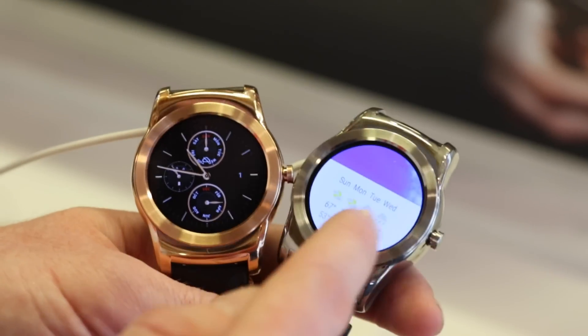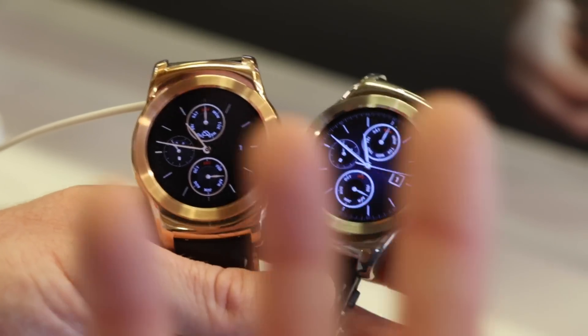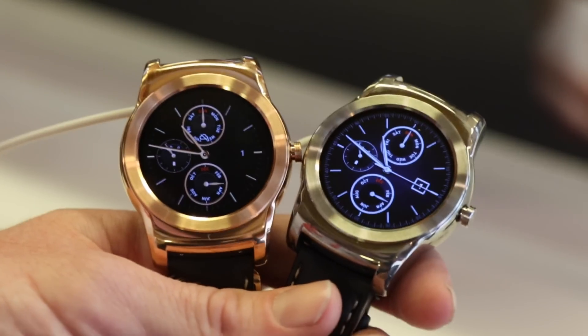Everything you would already know from Android Wear — nothing different in terms of interface — although there is an LTE version running a custom-based version of WebOS, which we'll show you in a minute.